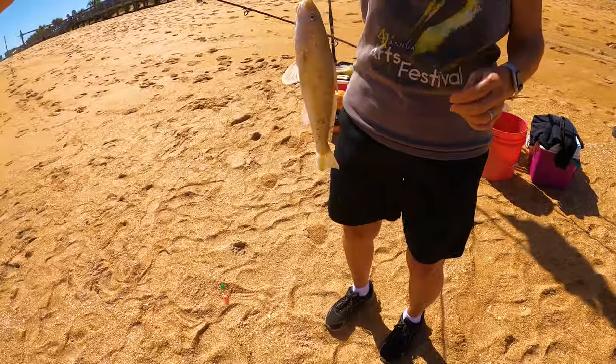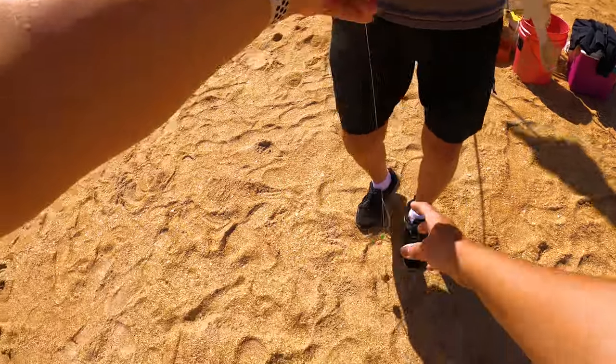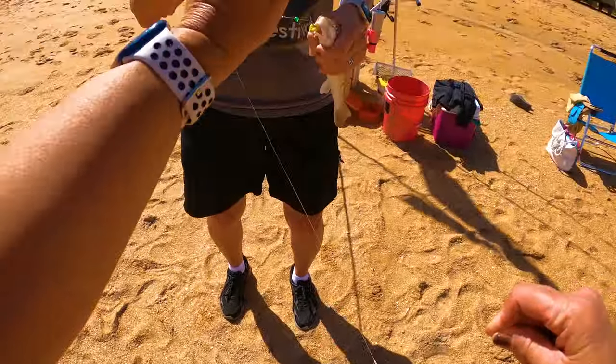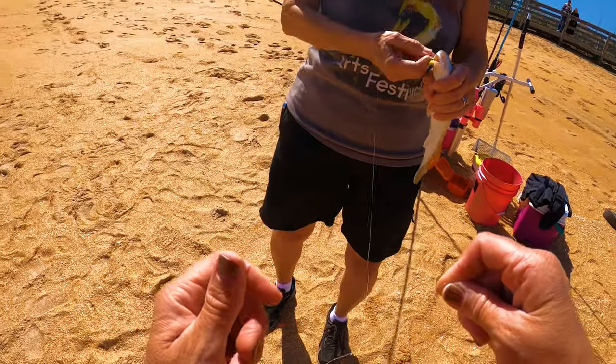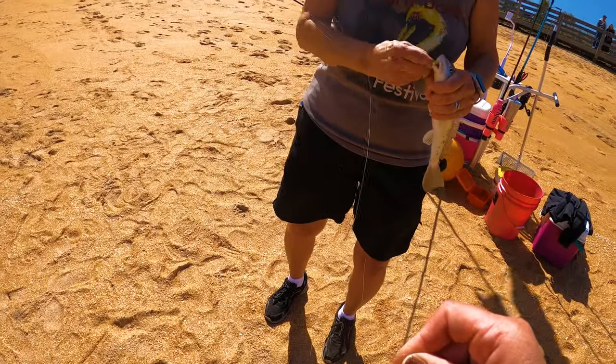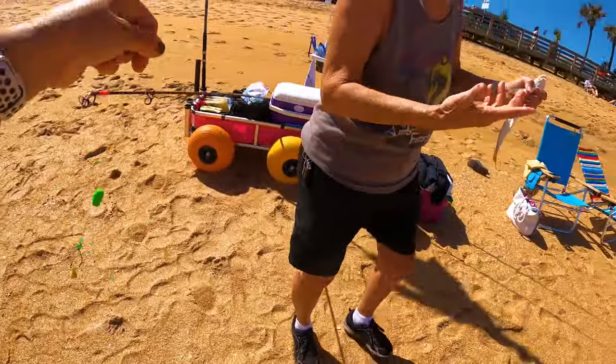You're going to grab him behind the eyes, right here — get a good grip on him because he's pretty slimy. Which way do you turn? You're going to kind of reverse the circle in that circle hook. Look how easy that was — good job! That's easier than the last one.